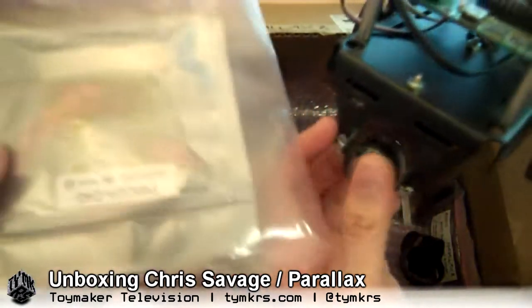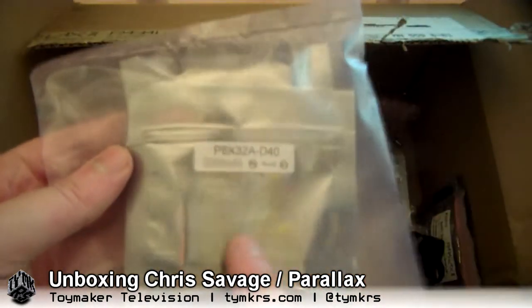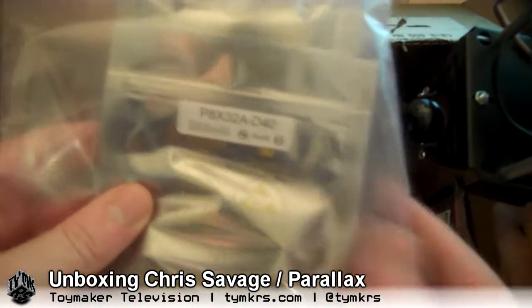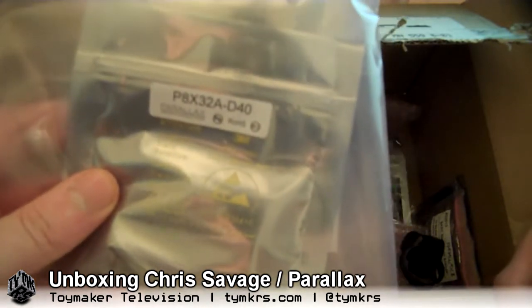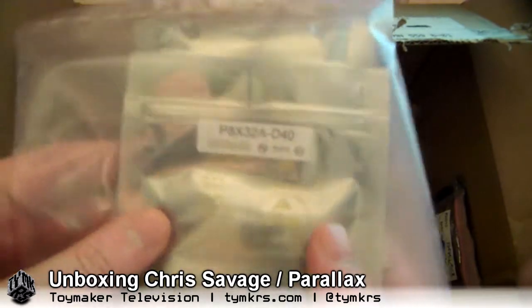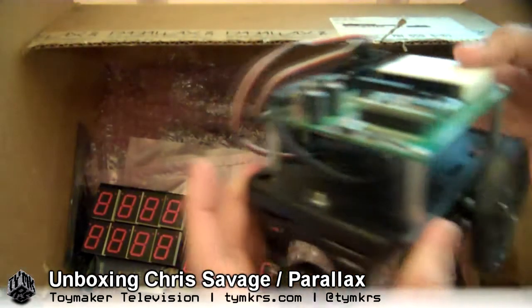These are the 40-pin DIP format propeller chips — this was the point of the shipment. This will get our propeller professional development board back up and running perfectly, so I can run high frequency applications on it, like Sidcog. Beautiful.